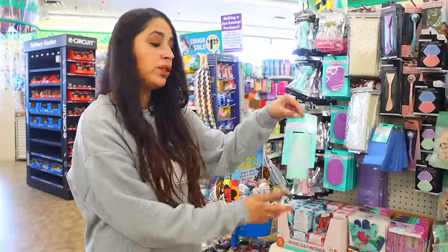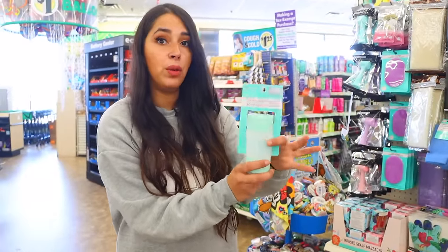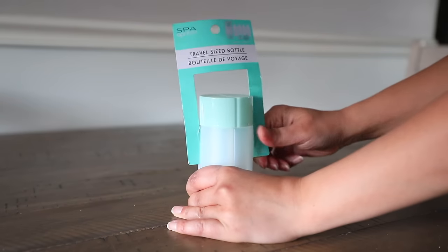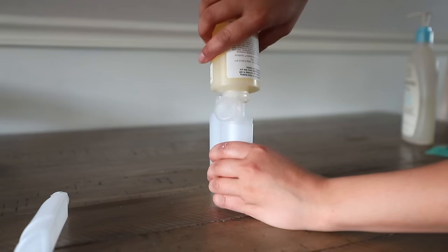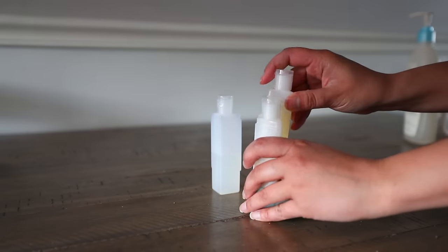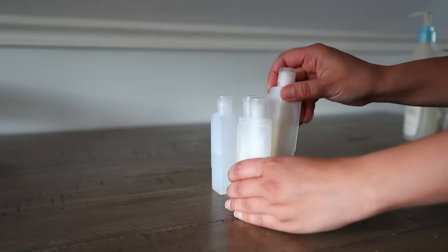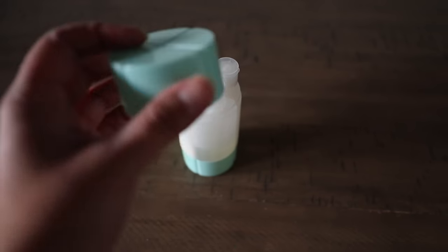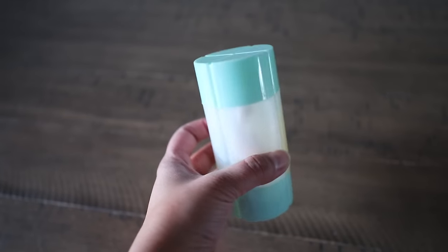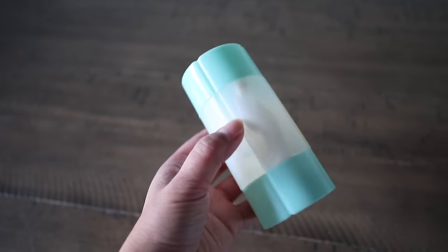These travel-sized bottles are new to Dollar Tree — they're like four bottles in one. These are super cool, especially with summer coming up and vacations. This is my favorite travel bottle ever. You remove the lid to find four individual bottles that you can fill up with whatever you want. In general, travel bottles are hard to fill with shampoo or conditioner. After you fill all the bottles up, just put them back in place and then put the cap on. This is awesome for summer vacations and I love the fact that it's so compact.